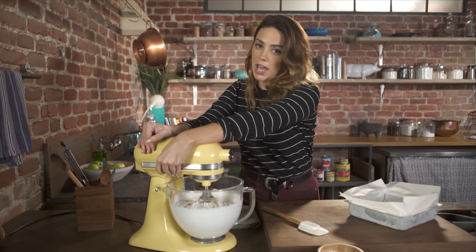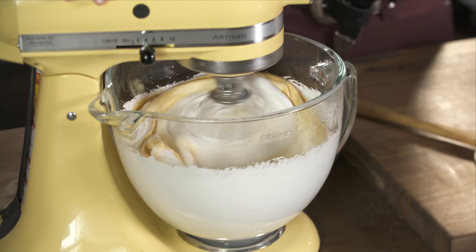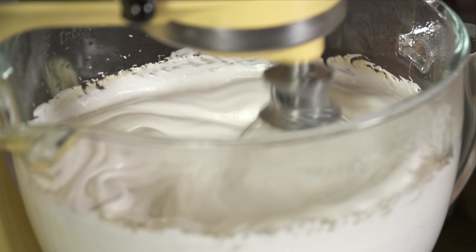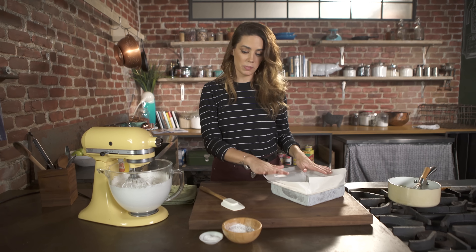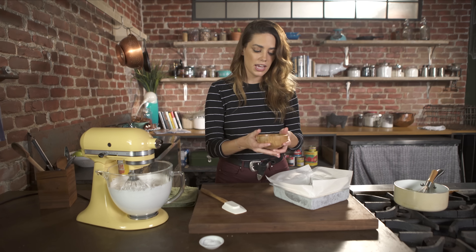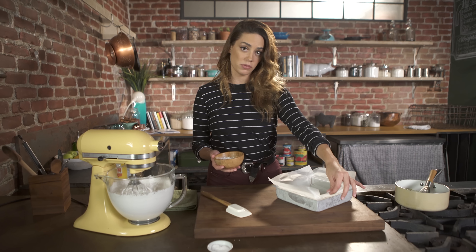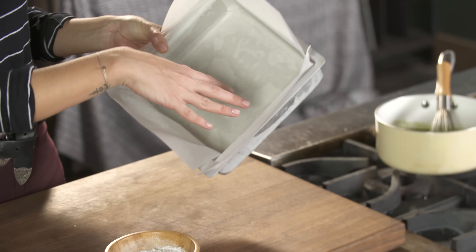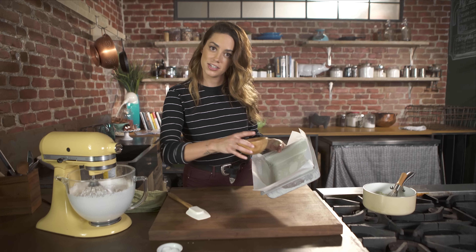I'm going to turn this back on just to incorporate the vanilla. Before I pour this into the pan I want to add some powdered sugar — this helps prevent the marshmallow from sticking. I also lined the pan with parchment paper that I sprayed on both sides, so it won't stick to the pan and the powdered sugar will stick to it.